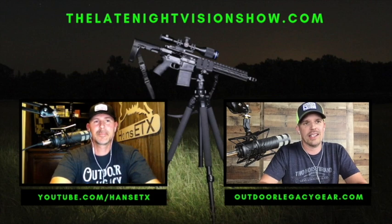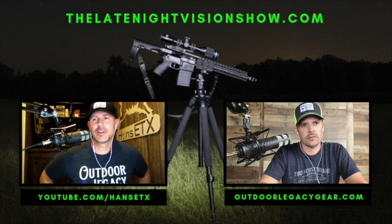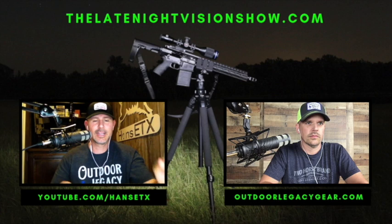I've used this unit a lot and I took it out again tonight before the show just to confirm my thoughts. I had it up against a comparable model from another manufacturer and I thought it performs and looks really well — looks really good. I would say a conservative identification range with this 640 monocular is going to be about 400 yards, maybe a little bit further.